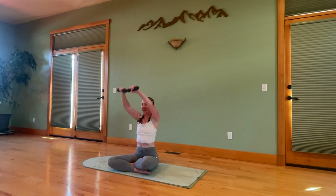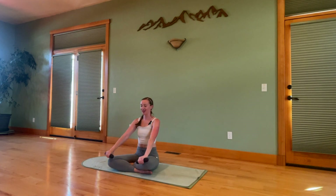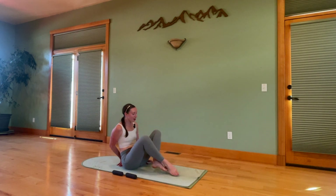Turn the palms. Lift overhead. Inhale, bend the elbows. Tap the crown of your head. Extend up. Five, four, three, two, one. Bring the arms down. Set your weights down for a moment. Roll those shoulders out. And then we're going to turn on our mat.